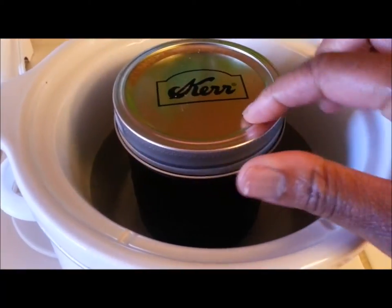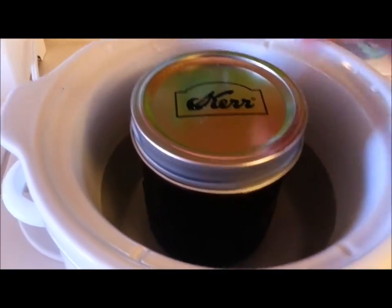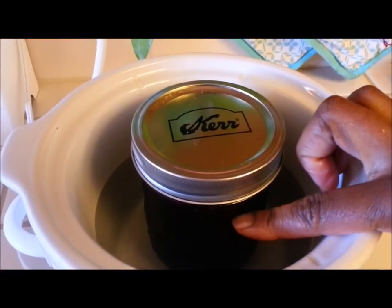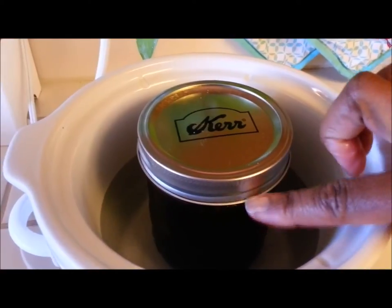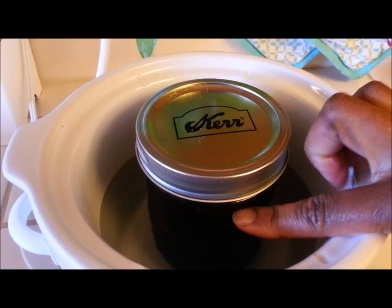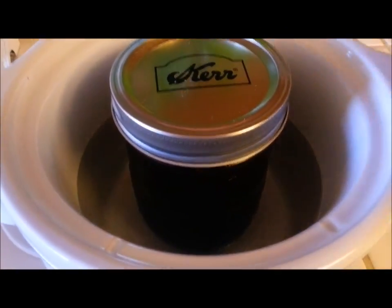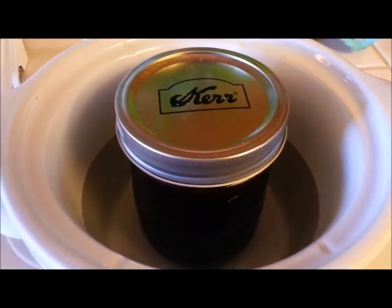I've covered the canning jar and placed it in the basin. There is water in there, and you just want the water to reach about the level of the jar minus about an inch — you don't want it to come all the way up to the lid. You may need to replenish the water as you're infusing, because it will evaporate. I do this without the lid on, and I've been letting this steep all night.